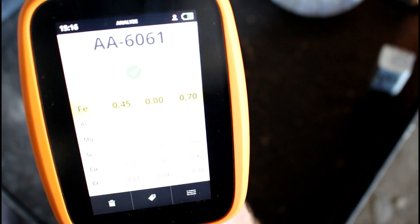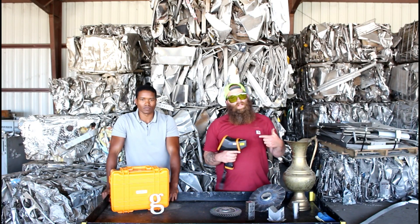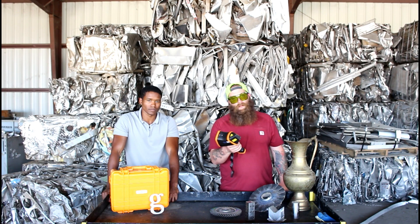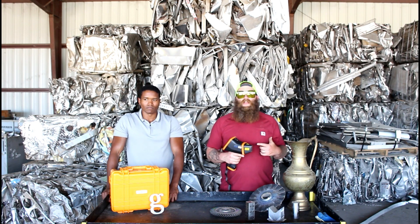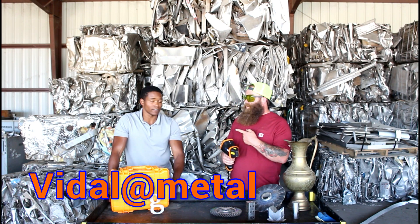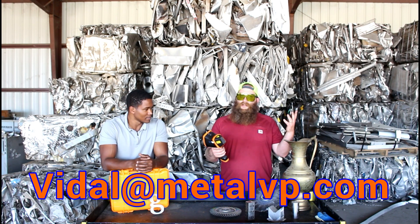Looks like the letter G is a 6061 aluminum. So that was a short look at what this thing can do. I really like this product — and I'm not just saying that because I spent money on it. I think it's a good product, or else I wouldn't be making this video. If you guys want a demo of this thing, Vidal will come out and demo it for you. You can contact him at vidal@MetalVP.com.